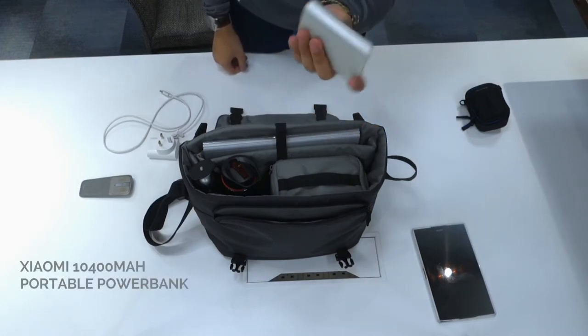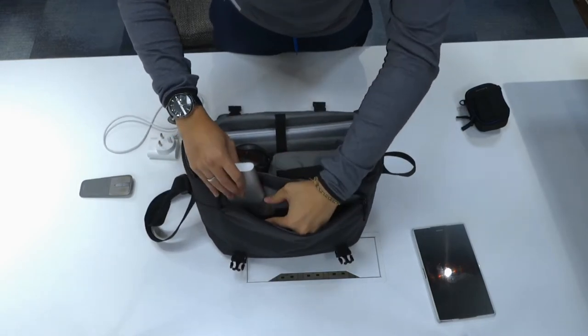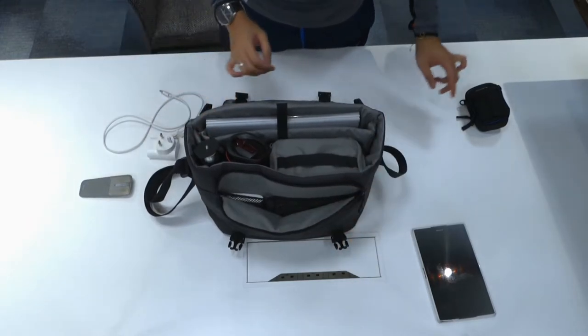I've got a Xiaomi 10,400mAh battery power bank, and I'm going to place that in one of the mesh compartments here — just there. Place that, and that's done.